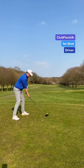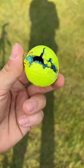My first shot. The ball cracked, and that's why it dipped straight out of the air. The driver was too much for the ball.